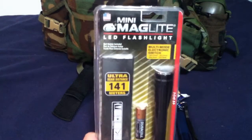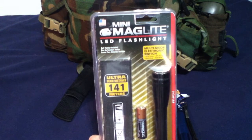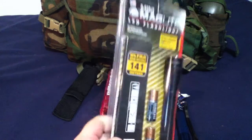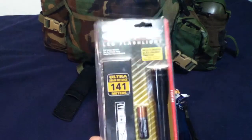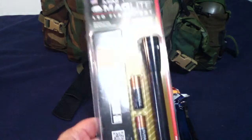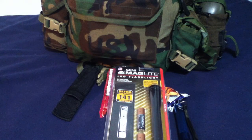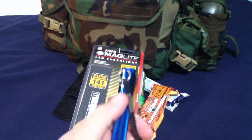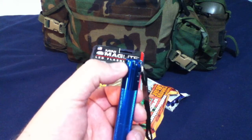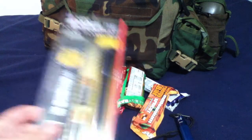If anybody from Maglite is watching this — if you can come out with something like 100 to 120 lumens that still has a long lifespan on high, that would be awesome. If you're going to be several days from home and you only have one extra set of double-A batteries, that would help us preppers and survivalists out quite a bit. Be careful — if you do use these, put some anti-seize on the threads. Just a heads up, thanks.